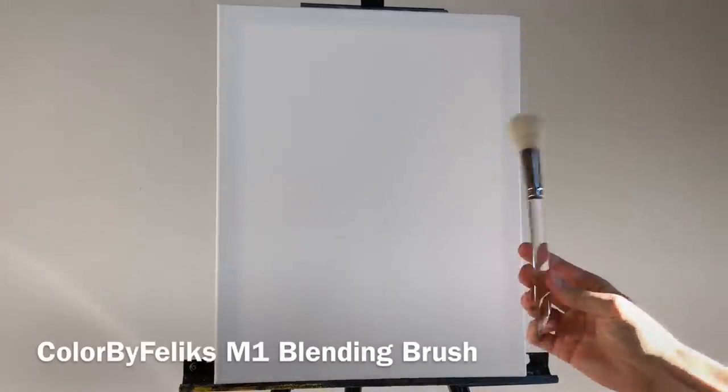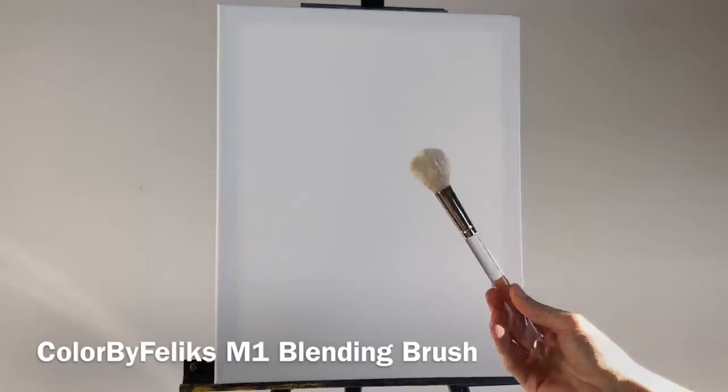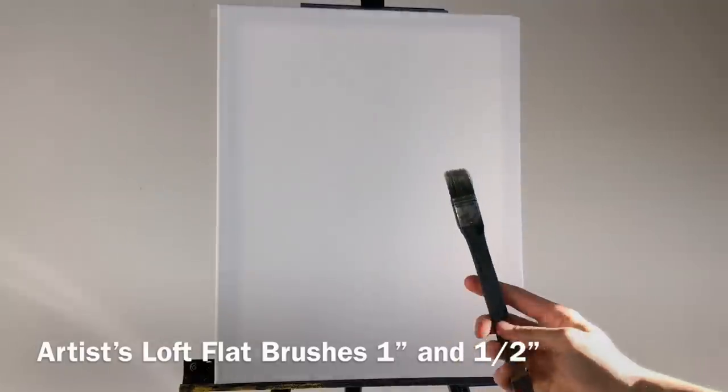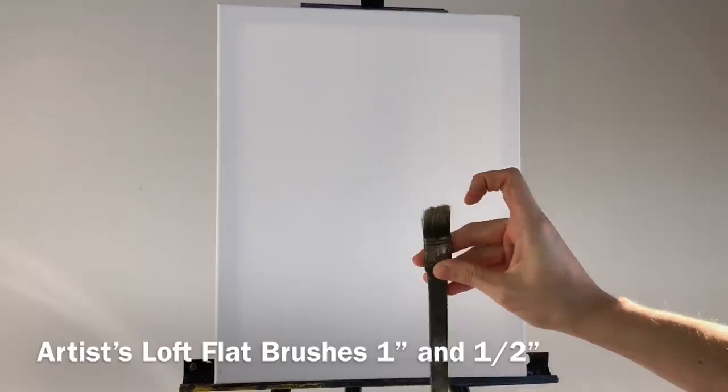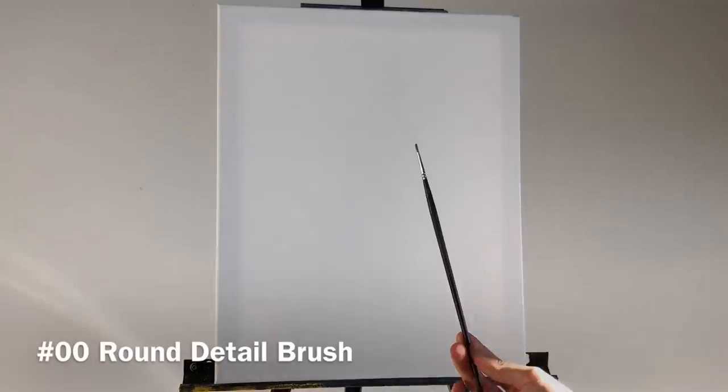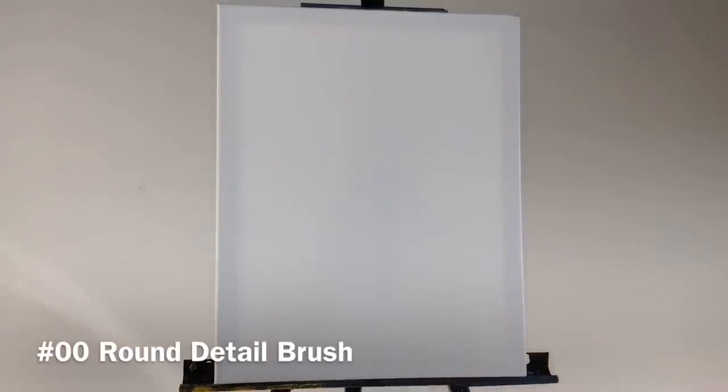For brushes, we need this blending brush — I'm going to use two of these just to save time. You could use one, but I like to have two. We also use these couple of artist soft brushes: one is an inch and one is a half inch. We're going to use those to blend and add the rays effect. Last is the double round detail brush for details. Very simple, not much needed today.